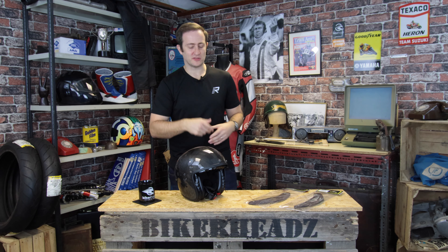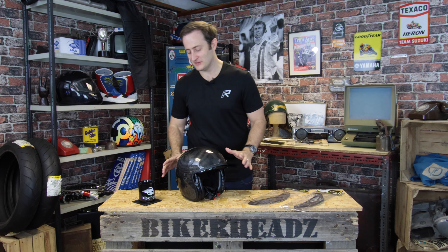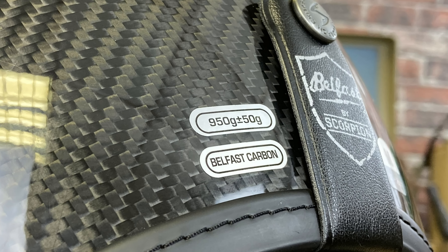We had the Belfast from last season in both the Lux and the Standard — they're still available, check the website for details on those. But this is the Neo Retro Carbon Style. This is a carbon shell, sub one kilo. That's your main feature of this helmet — it's sub a kilo, so it's super lightweight.